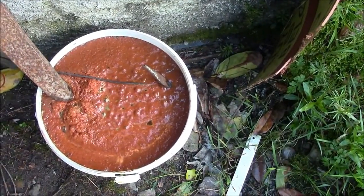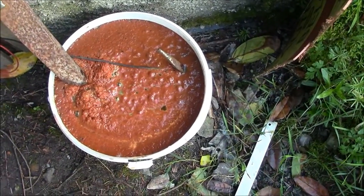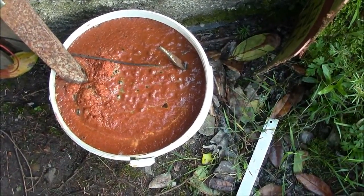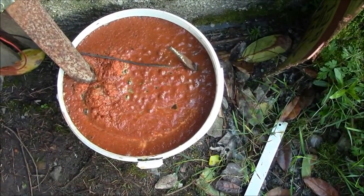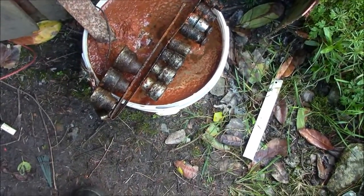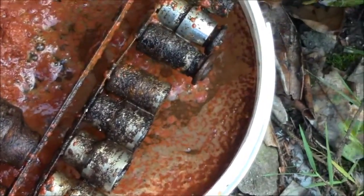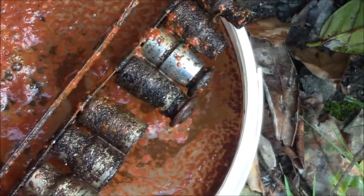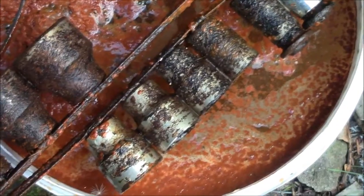Hidden under all that crud are my socket spanners, which I'm going to have a look at now and see if there's any improvement. Judging by the rust on top, there must be a good bit of improvement. I'll have to give them a little bit longer and then a good brush off, but there's definitely an improvement — the process is definitely working, I'm pleased to say.